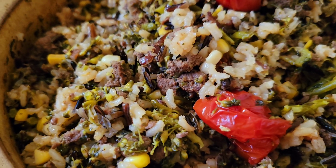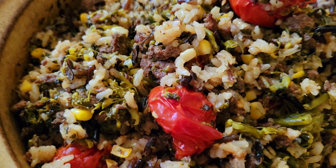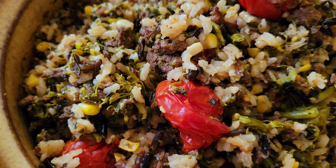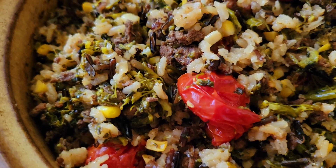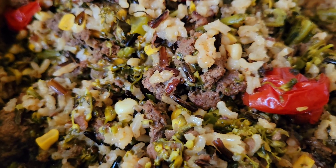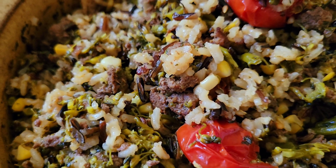Very aromatic, alhamdulillah, and colorful as well. Very good for filling you up for the day because it has the carbs in there with the more grainy wild rice. Cook for your husband and your family, mashallah.